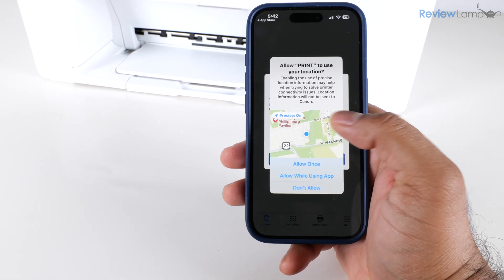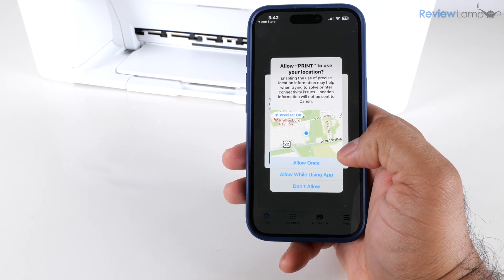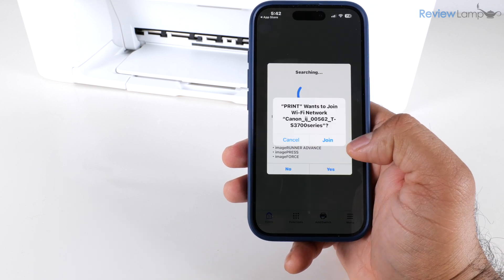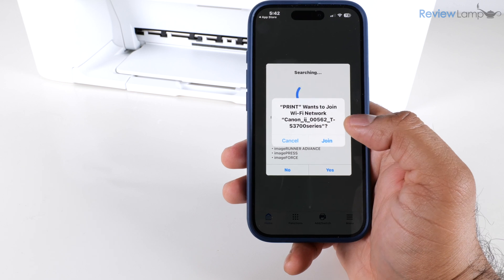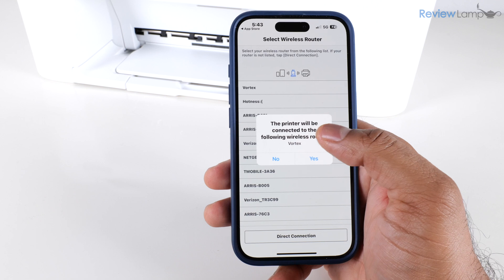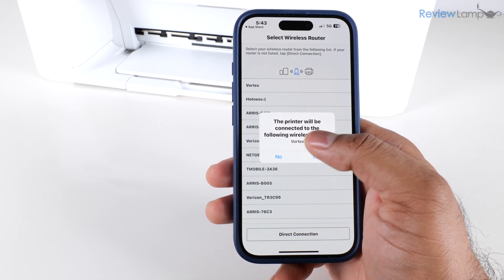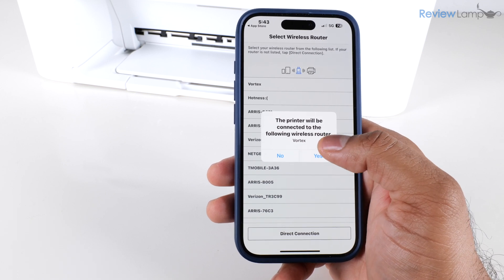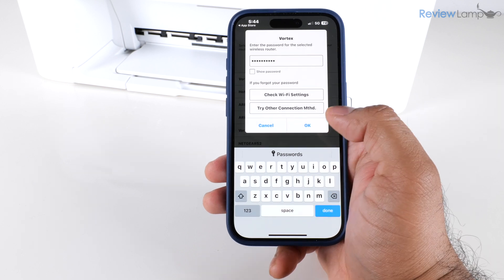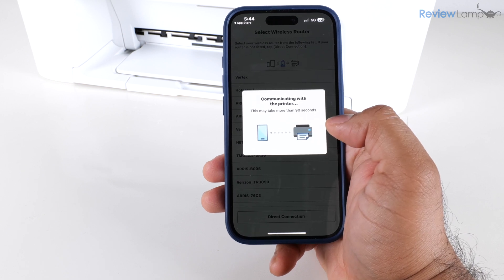It gives me an option to search for available printers, so I tap 'Search.' The first time it doesn't locate my printer but asks me to enable location services — I tap 'Allow While Using App' and then okay. It then asks whether I'd like to join the Wi-Fi network for this specific printer, so I tap 'Join,' and then it asks whether I'd like the printer connected to my home wireless router, and I say yes and enter my Wi-Fi password.